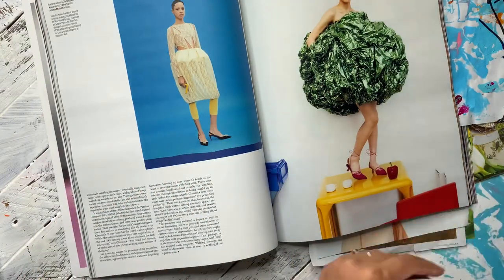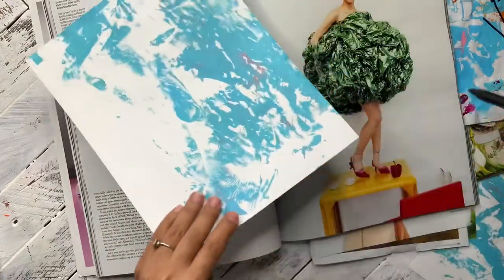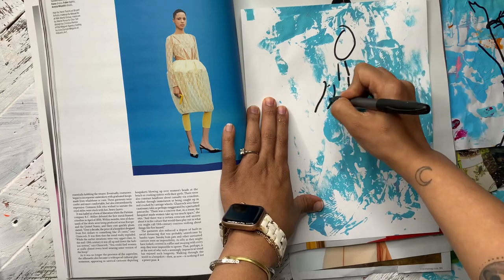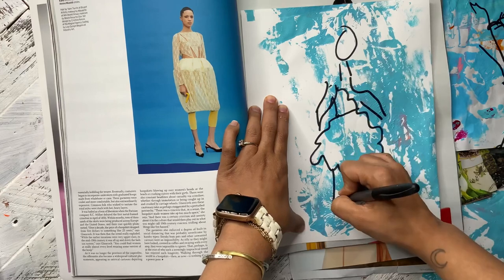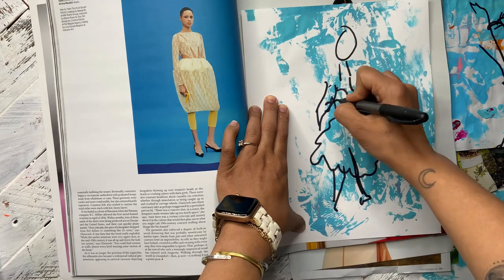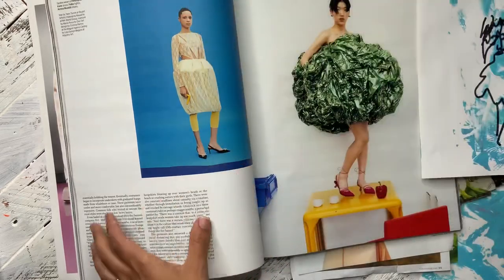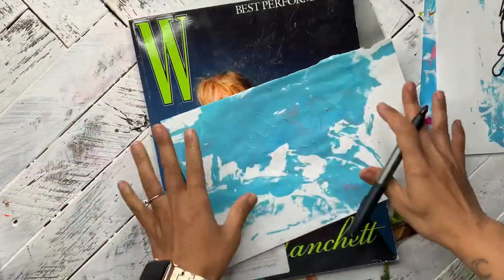Let's draw this chick. She has like a big thing. Okay, I'm closing my eyes again, I'm doing it again. So there's that one.